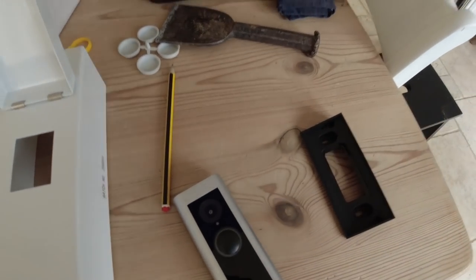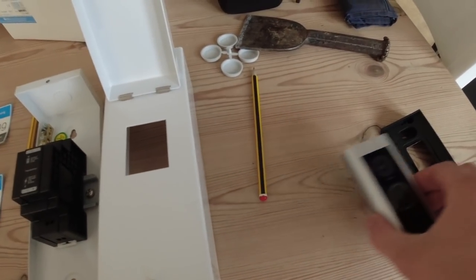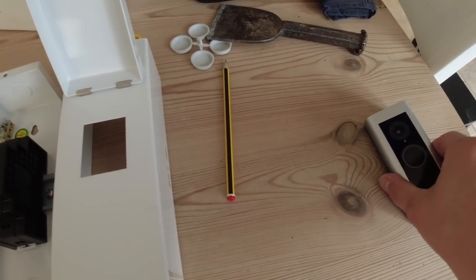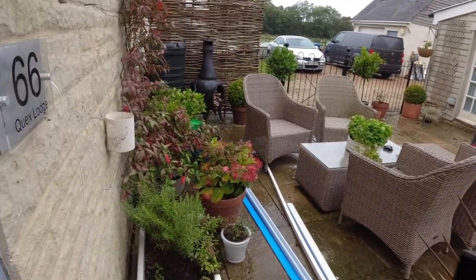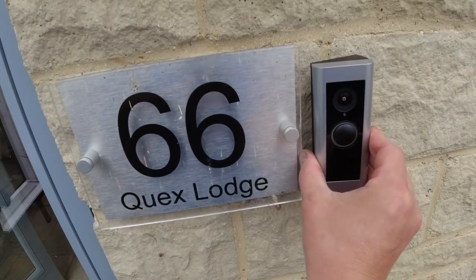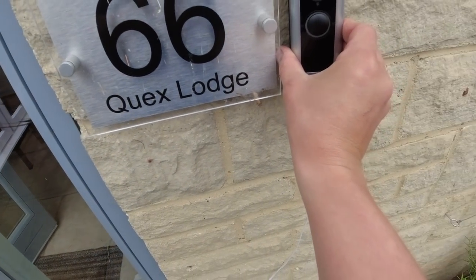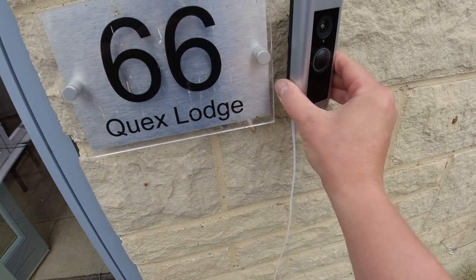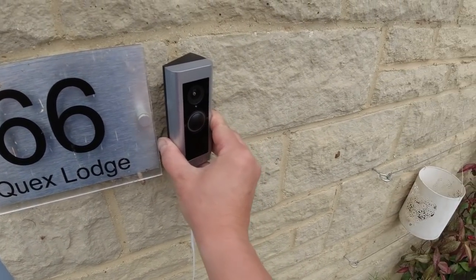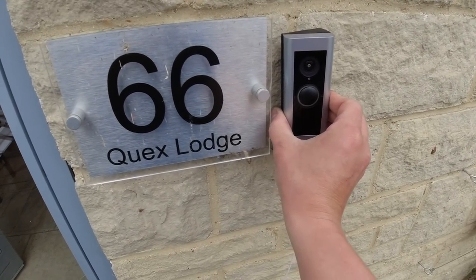Because we're fixing this camera next to the door, we're going to use the angle bracket. The camera will be angled facing towards the door rather than straight out, so it'll actually be able to see people coming to the door much more easily.